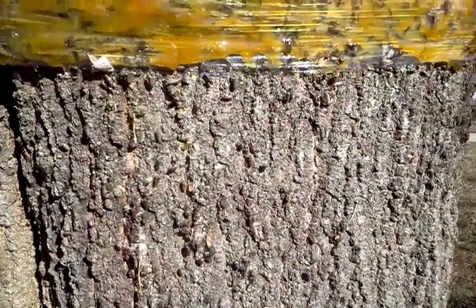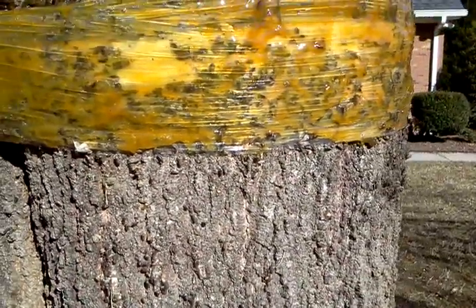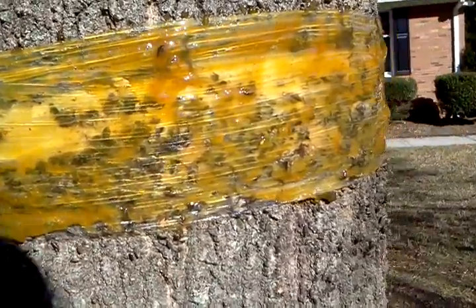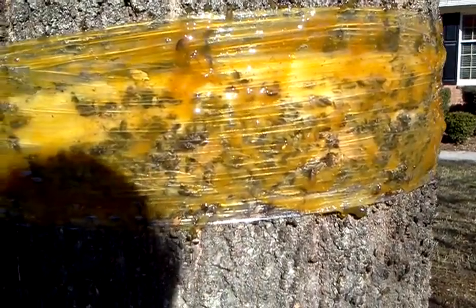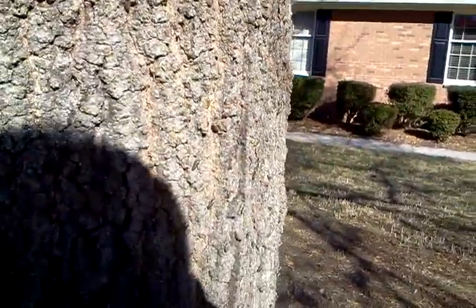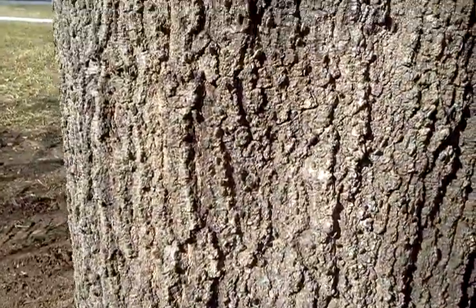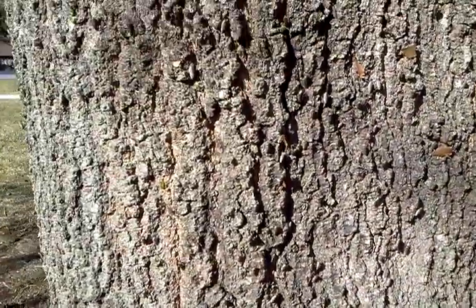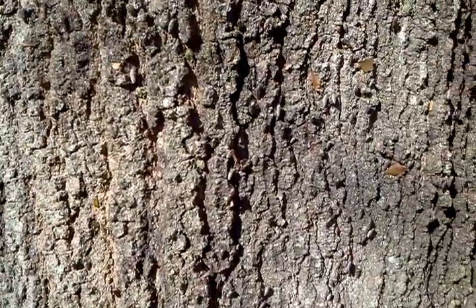They're exactly the same color. I had to put another layer of stretch wrap around the tree because they were starting to climb over all the stuck bugs. It's just incredible how many there are — I can see thousands of them here showing up on the camera.